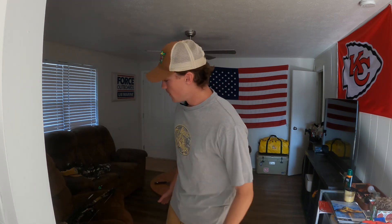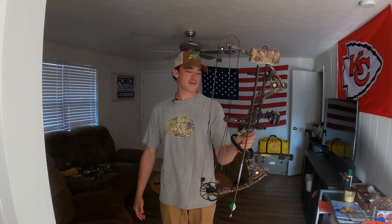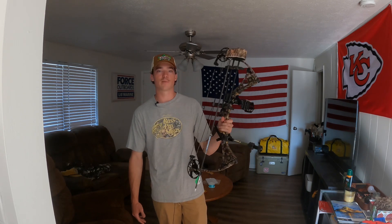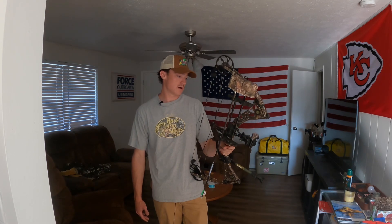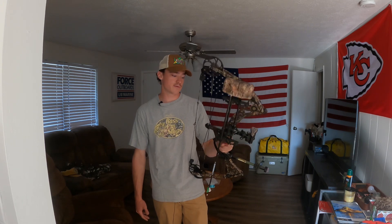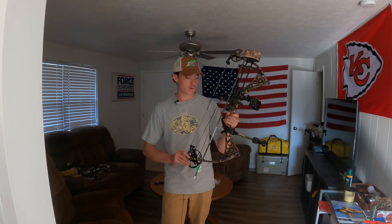For the bow, I've got an old Matthews DXT. I bought it from a friend years ago and I've used it ever since. I haven't needed to get a new one — it's been great. I've killed several deer with it, including one last year. It works great.